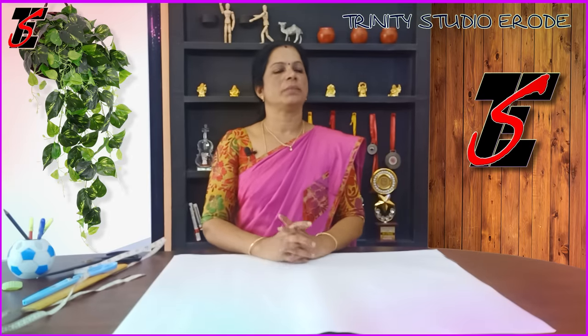Hi friends, welcome to this video. We are going to talk about the cup shape.